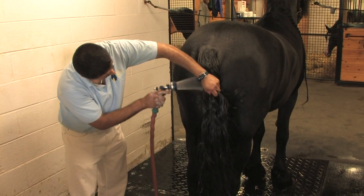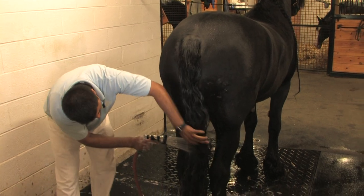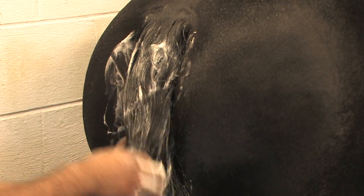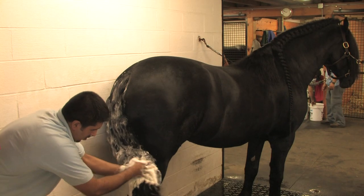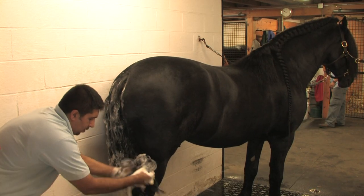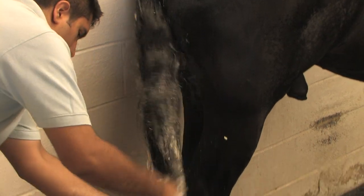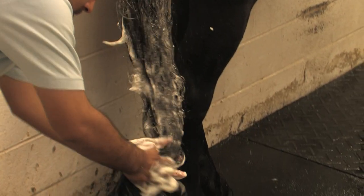Teda's tail is thick and luxurious, and a bit more to handle than on many horses. Start at the top and deep clean the base of the tail. See the technique of adding shampoo, scrubbing back and forth, moving the suds down the tail? The key is to do this without tangling or breaking hairs.